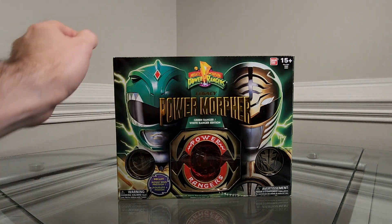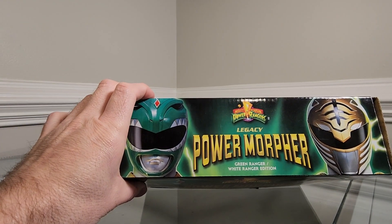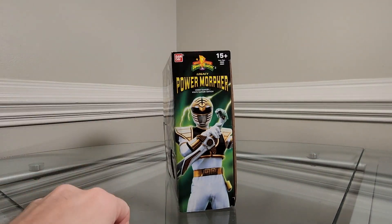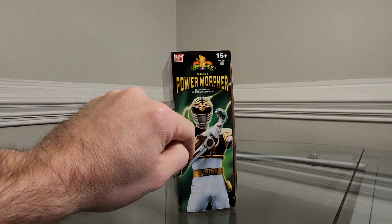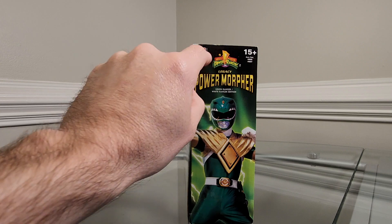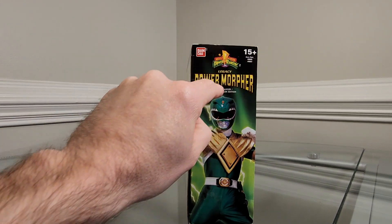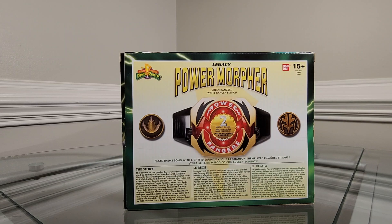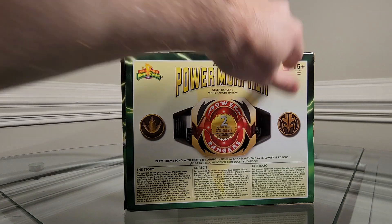Bandai, ages 15 plus. Looking at the top: Saban's Mighty Morphin Power Rangers Legacy Power Morpher, green slash white ranger edition, with the green and white ranger. On one side we have an image of the white ranger holding Saba, Legacy Power Morpher green slash white ranger edition. On the other side we have the green ranger in a pose. On the back we have an image of the morpher and both coins.